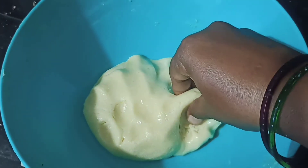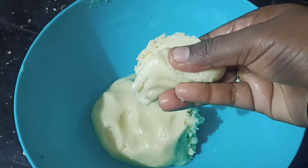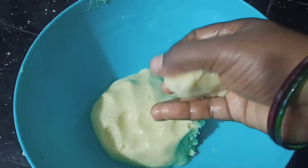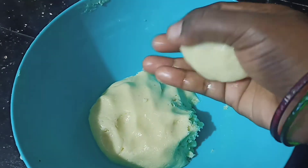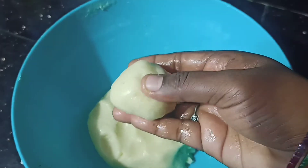Let the dough get soft. We can do a portion of the dough. You can make the portions medium-sized.